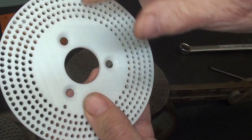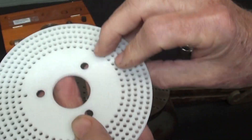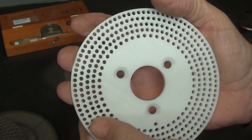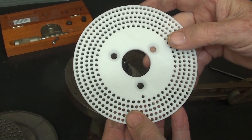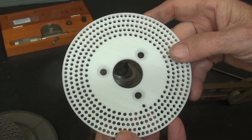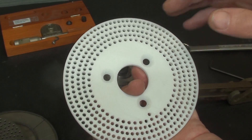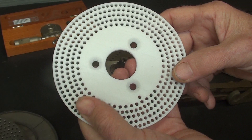Note here that this hole is just the right size, and we've got countersunk holes here, so this will fit right on. I know the white does not show up too well. I have a question to pose to the viewers: why do most of you seem to find 3D printing so objectionable, and why will you not watch my videos on that? I know you think I'm playing around with plastic and all of that.